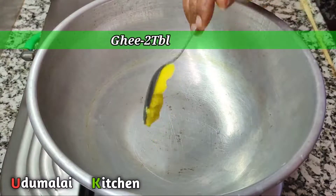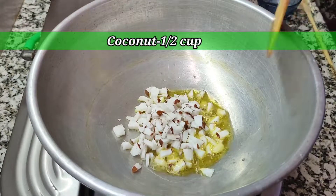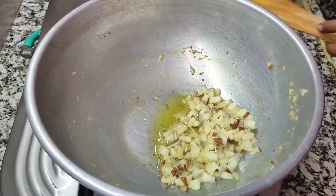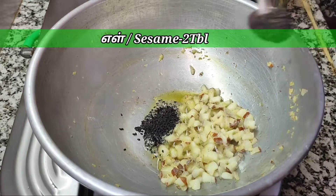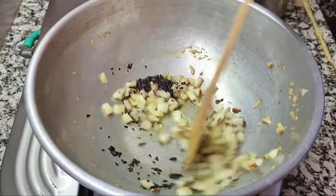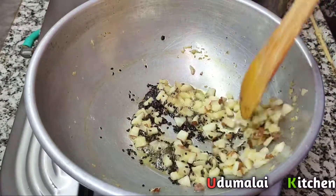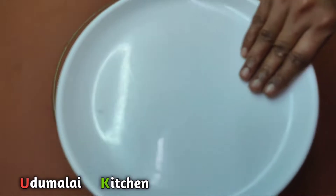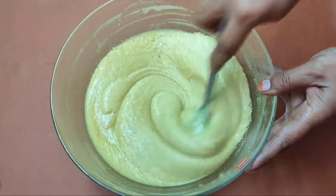1 tablespoon of olive oil, 2 tablespoons of olive oil — 1 tablespoon of olive oil total. Now with the taste, we have got the taste and we'll mix it in. When the taste is made, it will be ready. Place it with the taste.